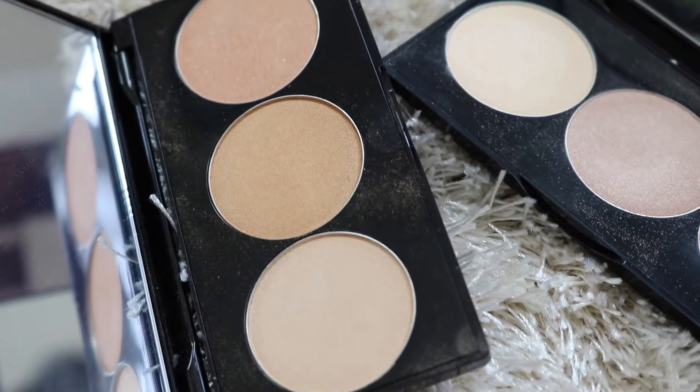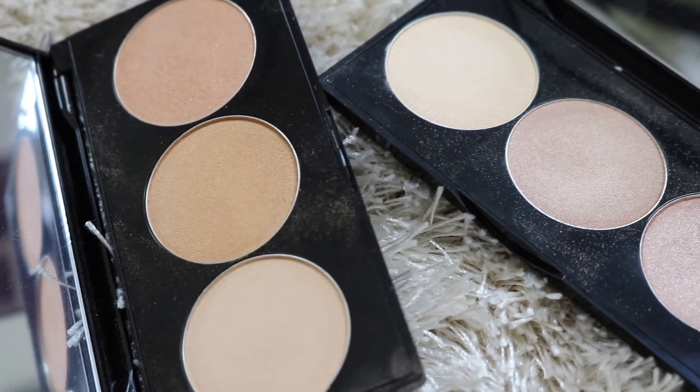Hey everyone! Welcome back to my channel. Today's video, I am going to be reviewing the Casey Holmes collab with Smashbox, the Spotlight Palette in Pearl and Gold.